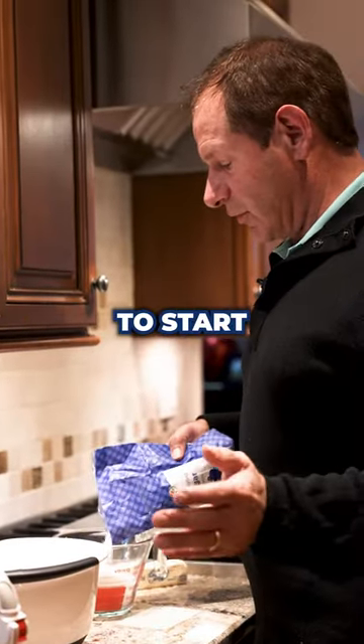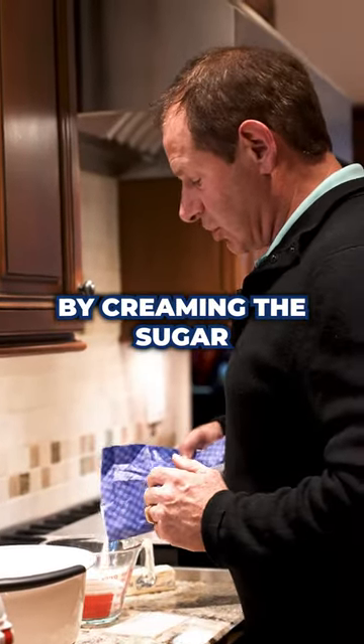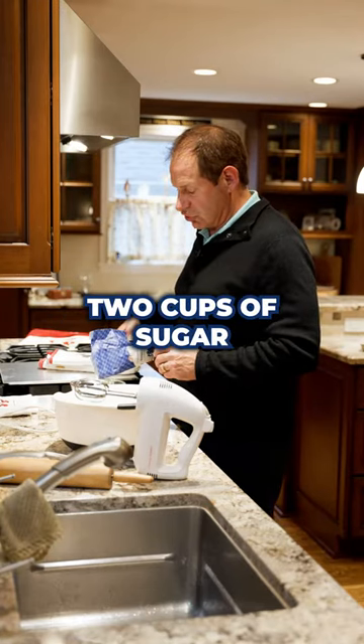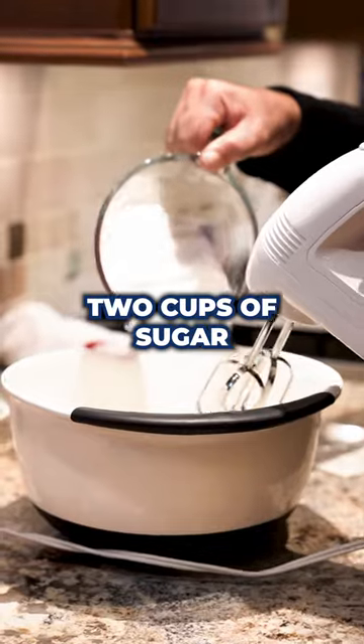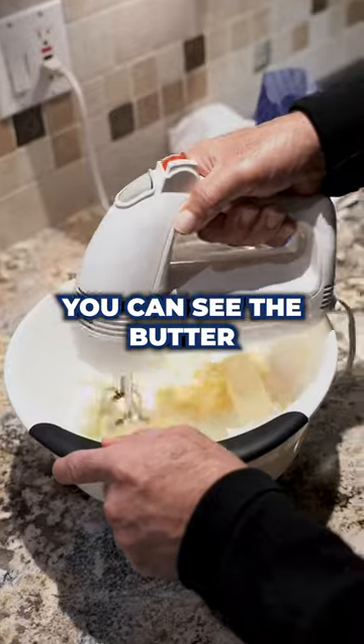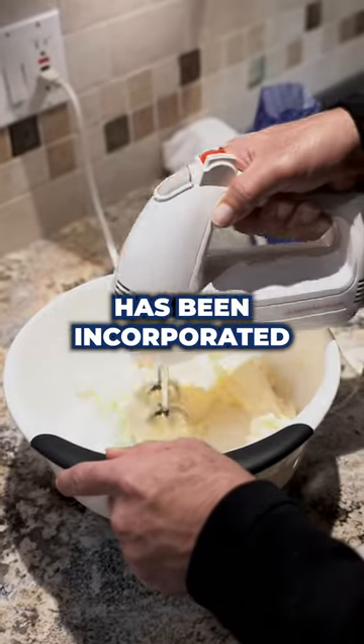We're first gonna start by creaming the sugar and the butter. We're gonna have a cup of butter and then two cups of sugar. You can see the butter and the sugar has been incorporated.